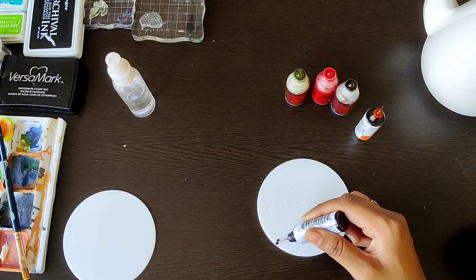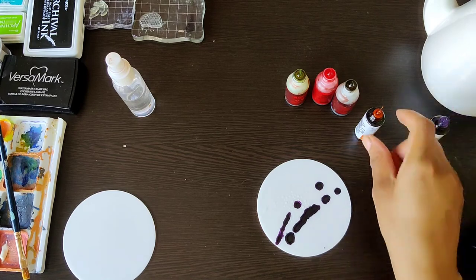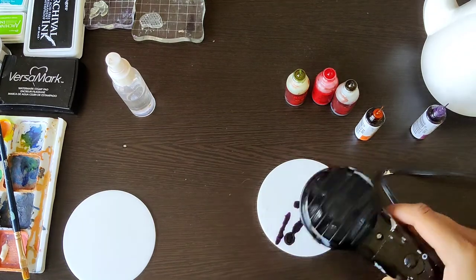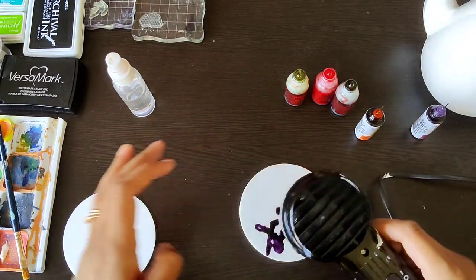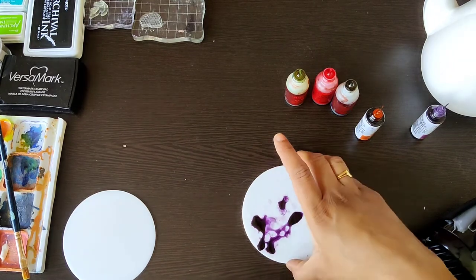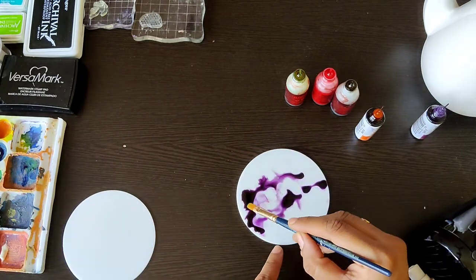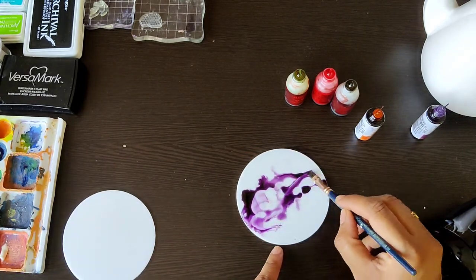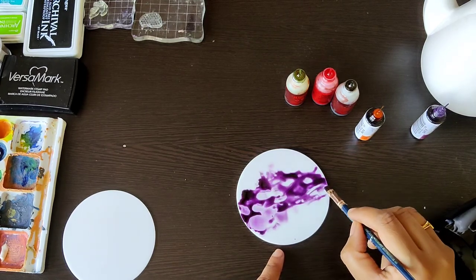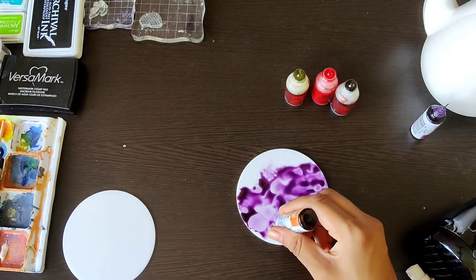For the first technique, I've sprayed some isopropyl alcohol onto the surface and now I'm carefully dropping some ink onto it. You can use a heat tool to quickly dry things — since I'm demonstrating here, I'm using one, but they dry out pretty quickly naturally as well. Once I've applied the color, I'm just quickly spraying some alcohol onto the surface to dilute it. You can also use a brush to give shape to your art form.